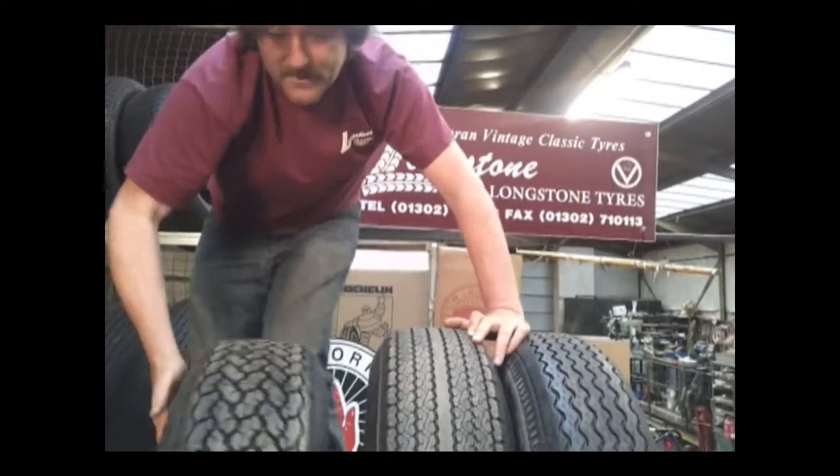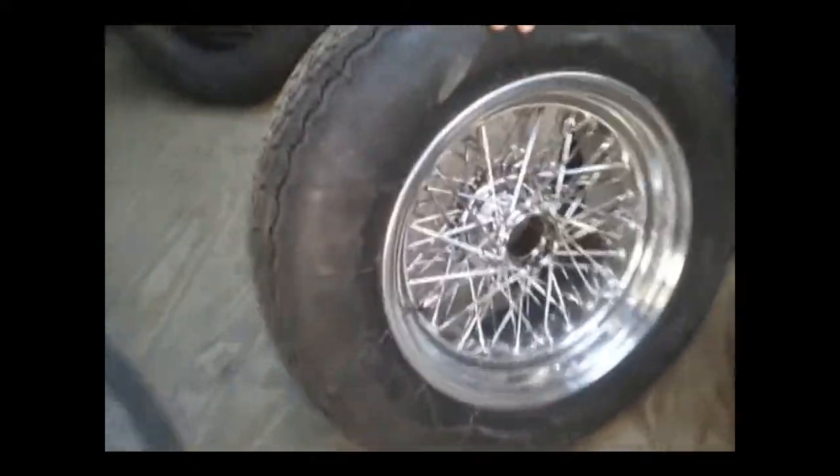These are on Bradly wire wheels as well, which are gorgeous pieces of kit. Longstone distribute those — aluminium-rimmed wire wheels. Fantastic things.